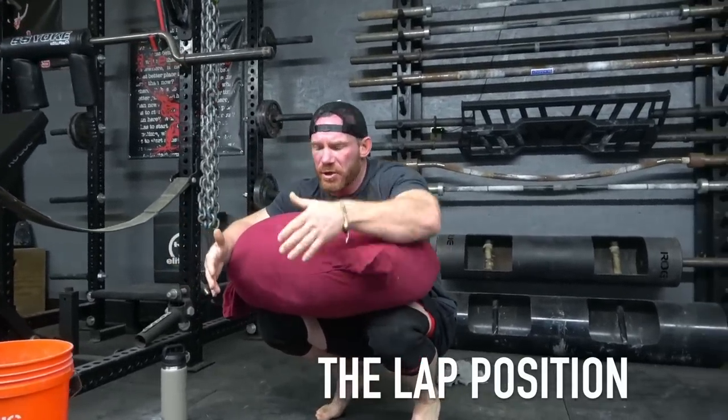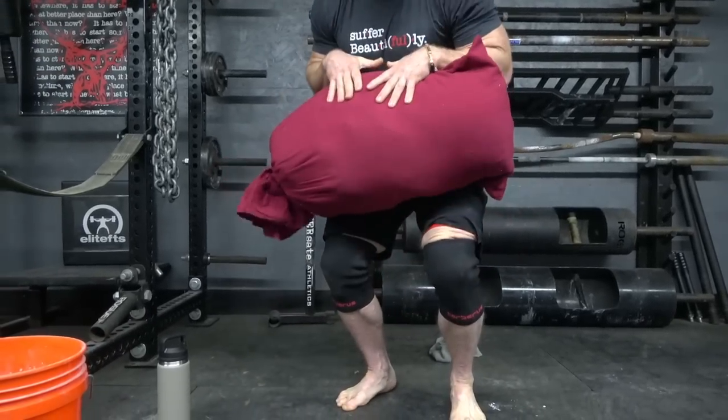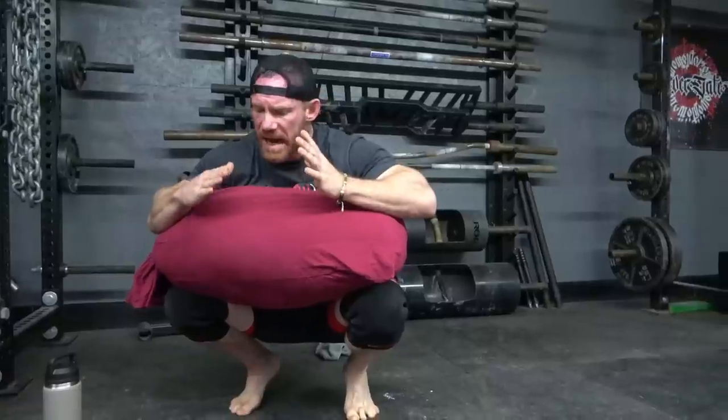This is called the lap position — so if someone says 'lap that' or 'lap that Atlas Stone,' this is the position they're talking about. Your body structure, essentially your bones, are holding up most of this weight, so this is a great place to let your air out and also adjust where the sandbag is going to be. If you get it here and it sits too low on your body, around your belly button, when you go to pick this thing up it's either going to slip like the basketball hoop, or it will be held down blocking your hips and thighs — which is the opposite of what you want.